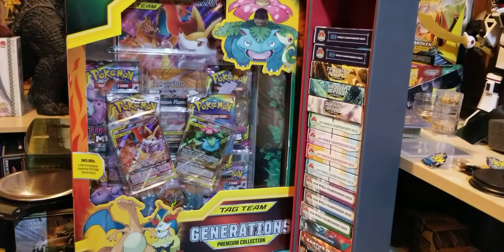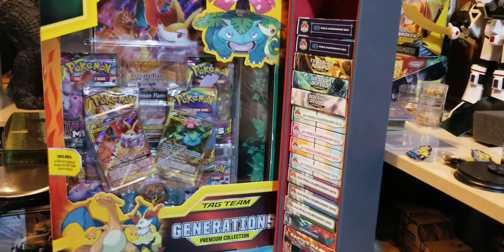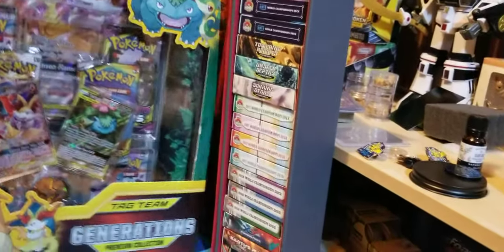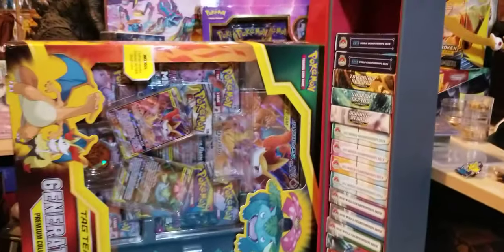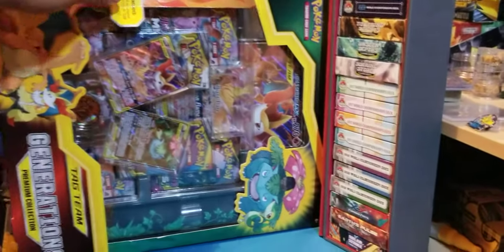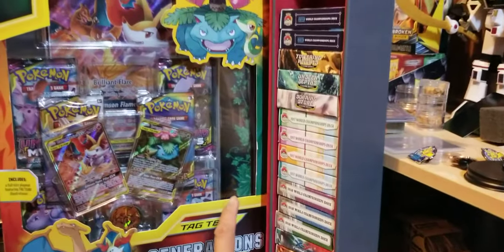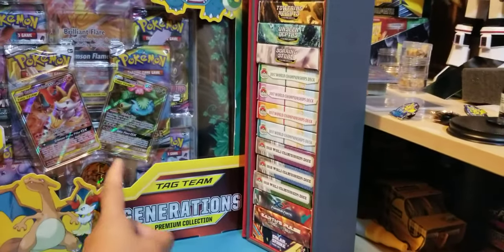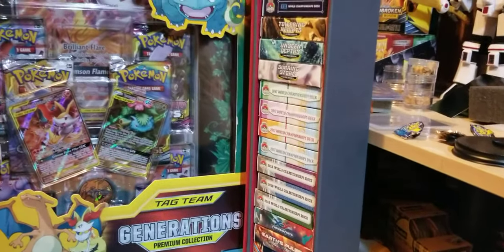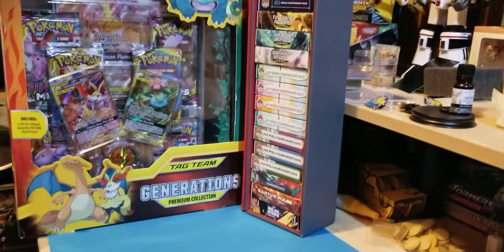This box is huge — it's over a foot tall. It's kind of like the regular GX box but stood up on its side, so it's a different layout. If you were to lay it on its side it's about the same, but it definitely feels a lot heftier. I think there are a couple of things in here you're not going to see in the typical GX box — like a mat and extra packs.